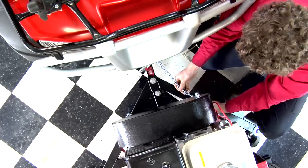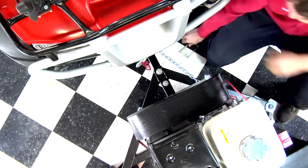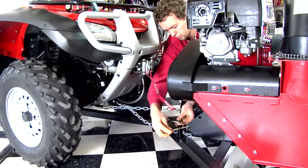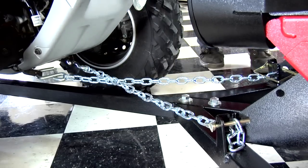The two sway chains are then connected under the ATV to the mounting brackets. Adjust the Snowhog into place and secure the chain. After connecting and adjusting the second chain, make sure there is enough tension. This will prevent swaying.